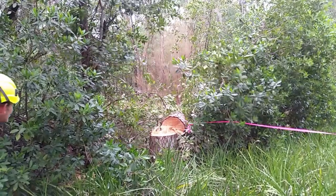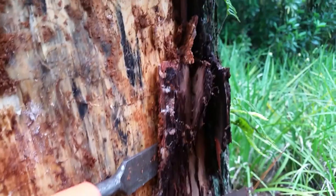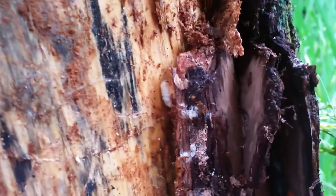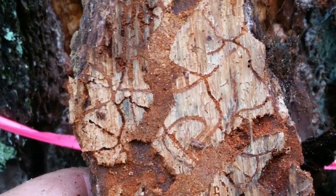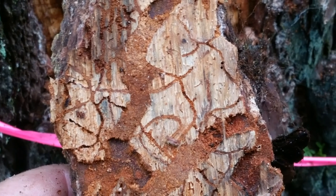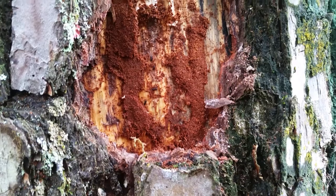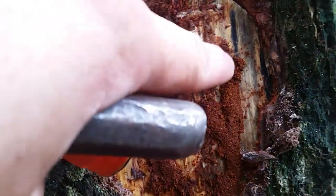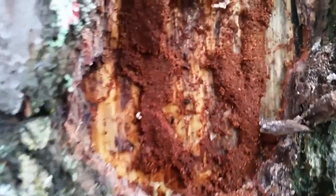We need to chisel a section of the dead bark away from the cambium layer of the tree to expose the galleries, where the larvae are creating their channels that they live in. Then you'll know for sure what beetles are living in your tree and be able to access the area where they're breeding. There are many types of beetles, and the shape and design of the galleries will give you your best advice on which beetles you're dealing with.